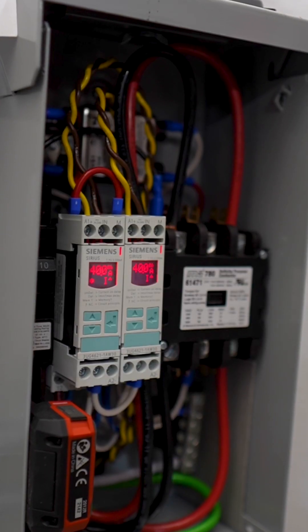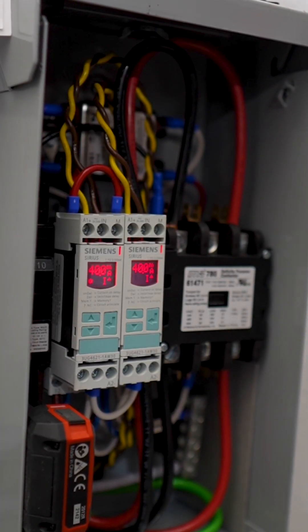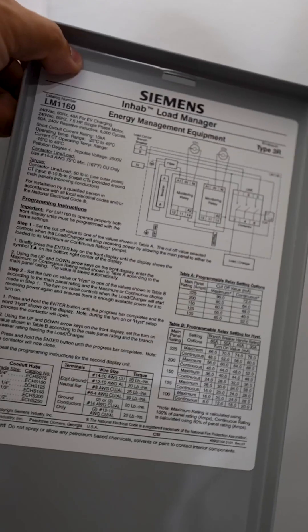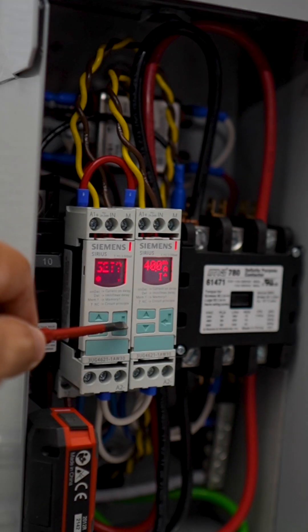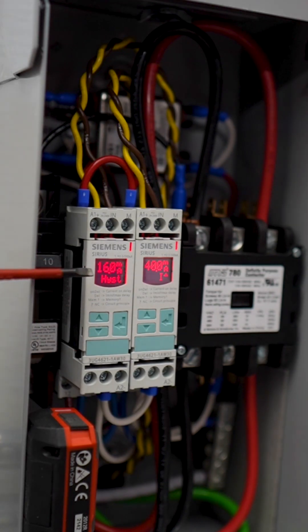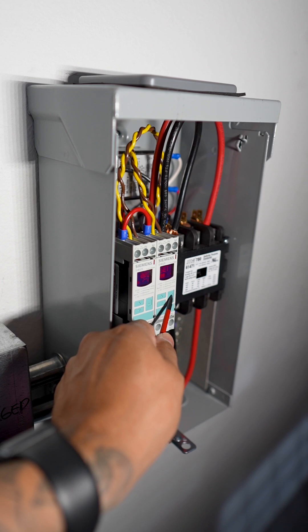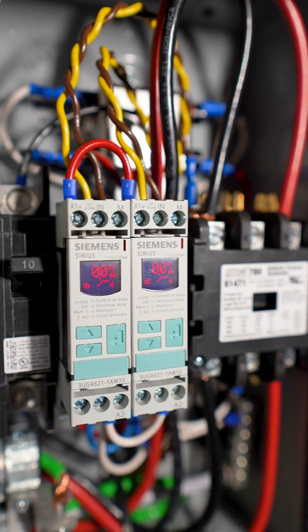Once you finish installing your Enhap Load Manager, you want to start programming your relays. Looking at the instruction tables for this particular setup, I know that the relay for this home is to be set at 16. You click run and then you do the same for your second relay set.